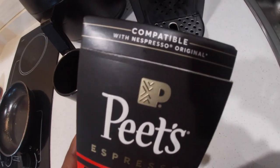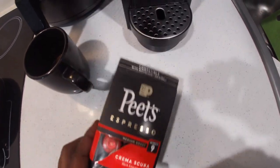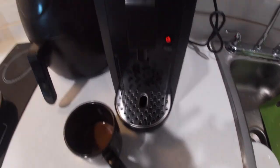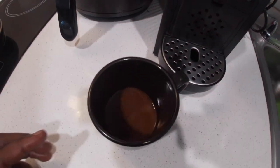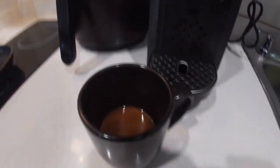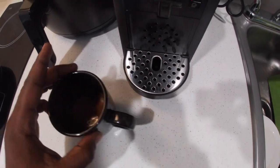So for reference, I ran it three times already — cleaned it, recycled some water through, tested it out. I believe I ran it three times. Obviously it's an espresso machine, you're not supposed to get that much output.